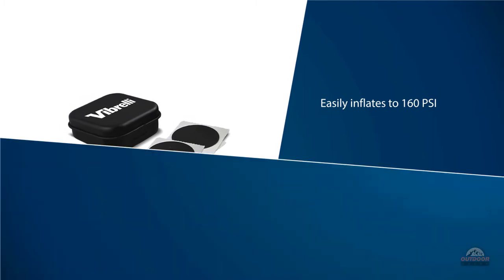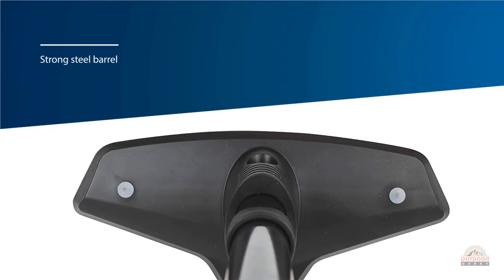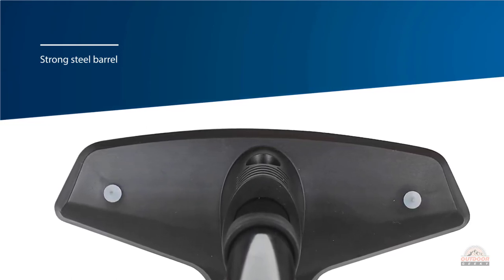It's the perfect road bike pump. This presta valve bike pump also inflates Schrader valves with a simple flick of a switch.